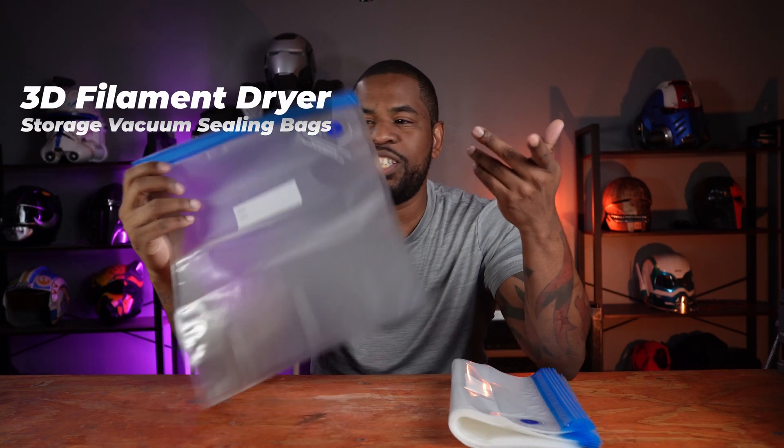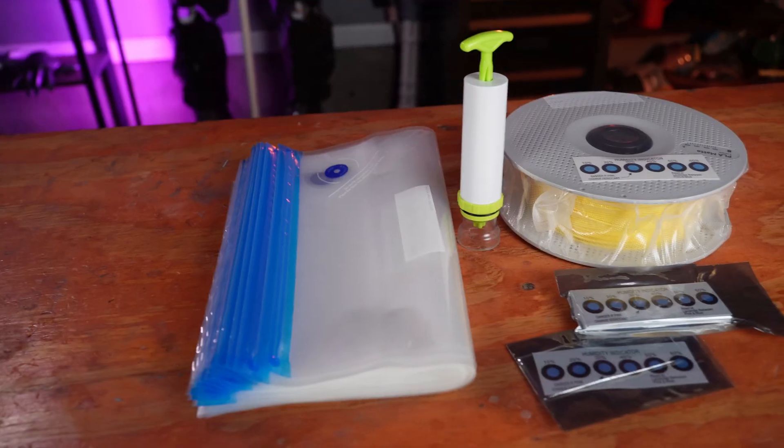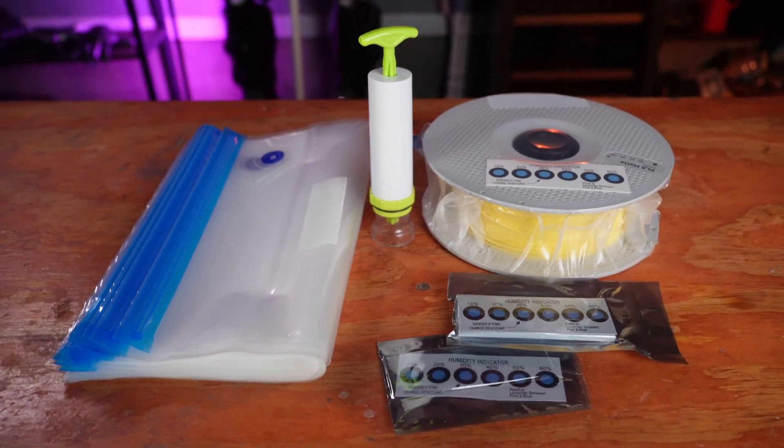The next item on the list is these storage bags. They look just like a Ziploc bag you buy from the grocery store that's resealable, but they also come with little air vents and a label so you can date and label your filament.